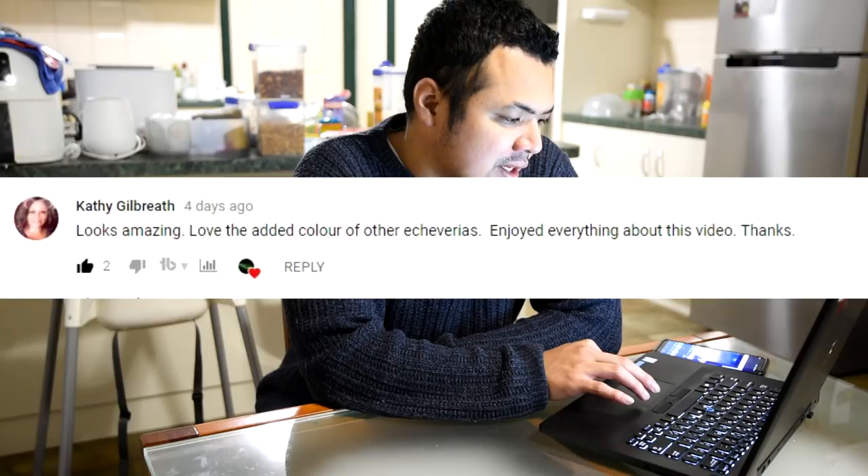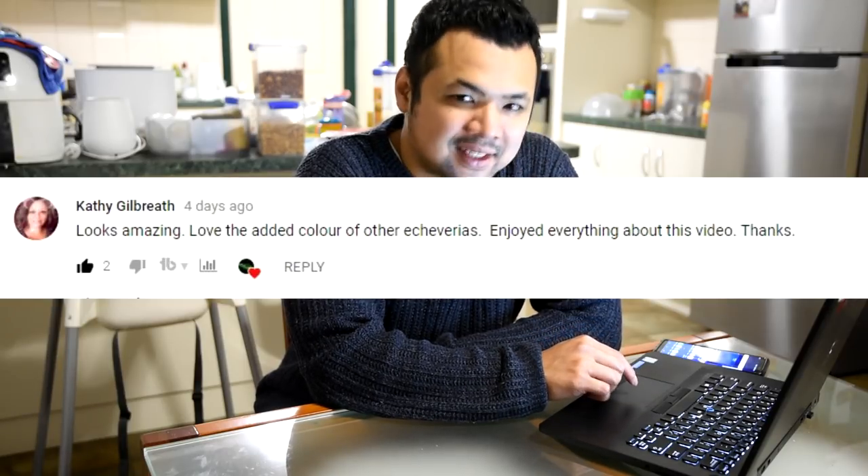First comment is from Cathy Kilbreath: 'Looks amazing, love the added color of the other Echeverias, enjoyed everything about the video.' Thanks — I'm so glad you like it because I've been feeling a bit adventurous with mixing and matching different types. I was originally thinking of going with a gradual view, but working with succulents in winter you have to acknowledge they could shift colors once it gets warmer. So I decided to do a mix of various shades that would contrast against all of the blues.